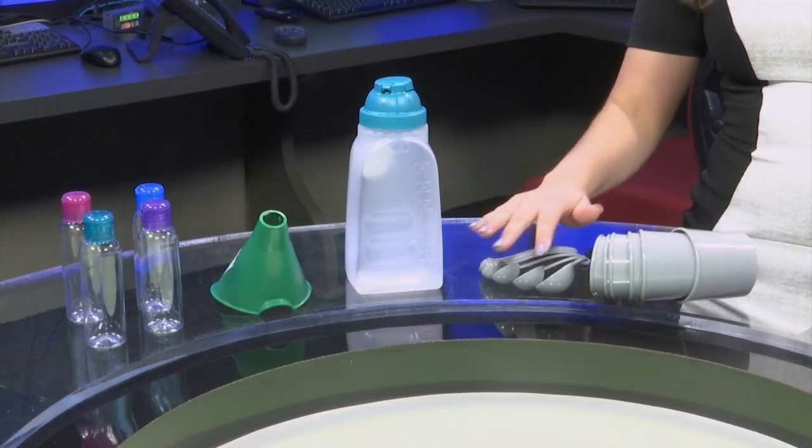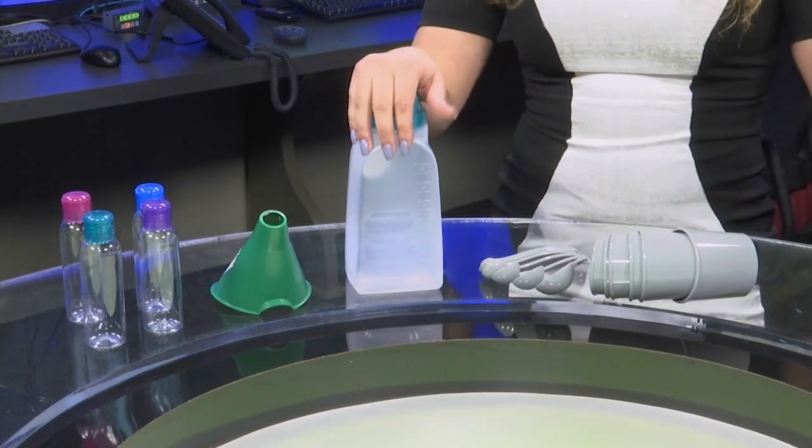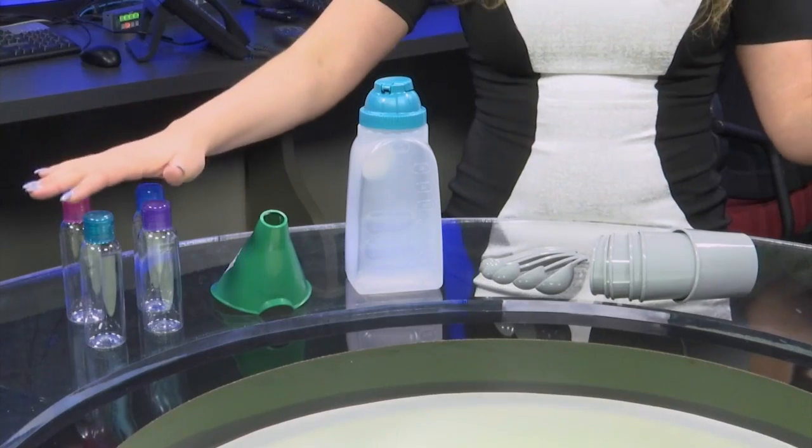You will also need measuring cups, measuring spoons, a large bottle to mix everything, a funnel, and travel-sized containers.